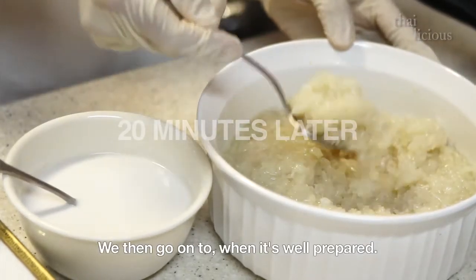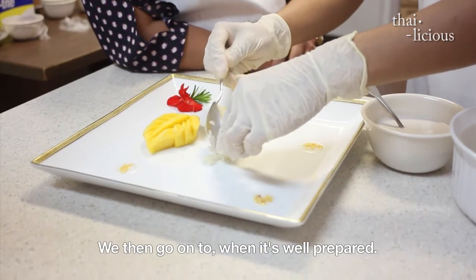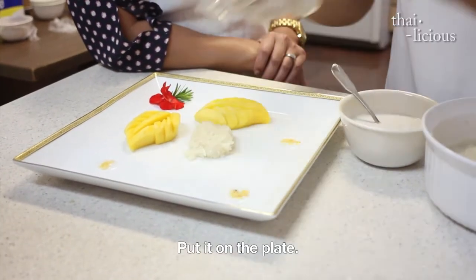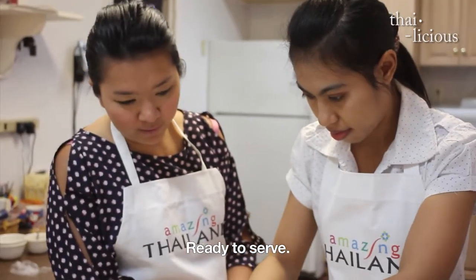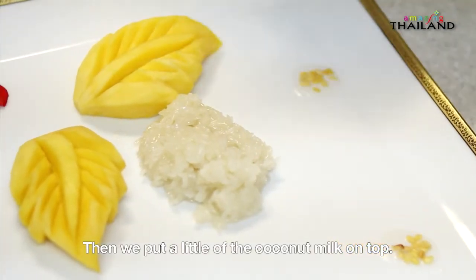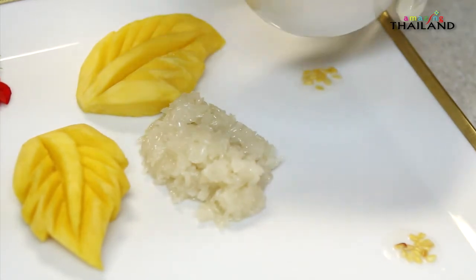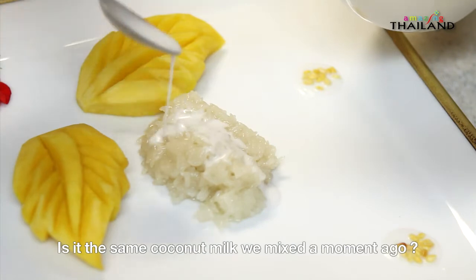We place the sticky rice in the middle with the mango arranged beautifully around it. The mango looks perfect. We top it with the coconut milk mixture — the same coconut milk mixture we prepared earlier.